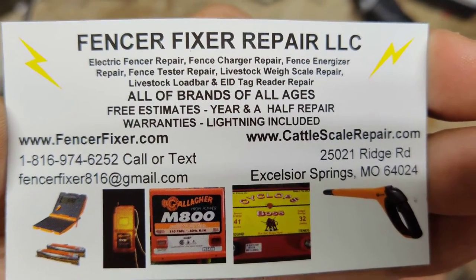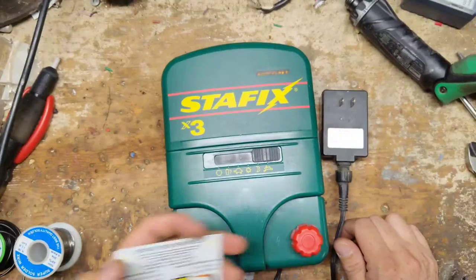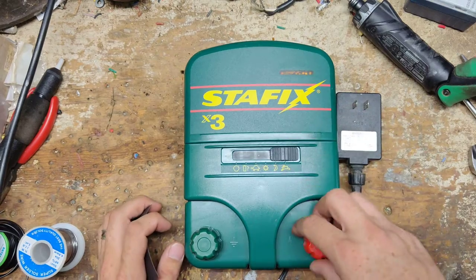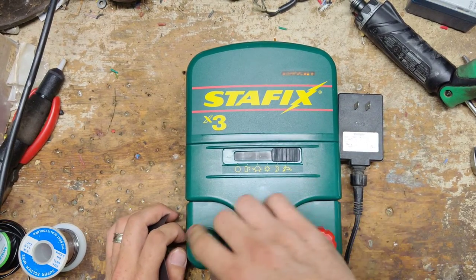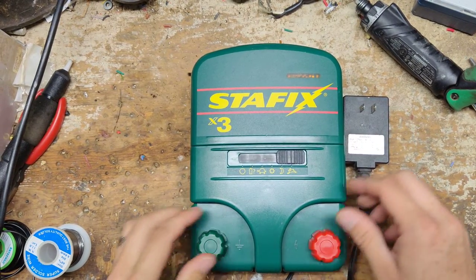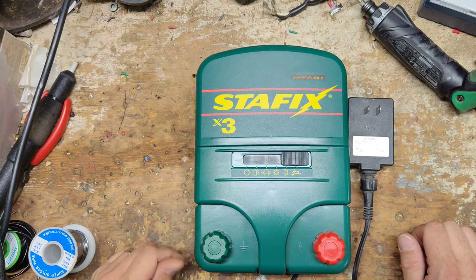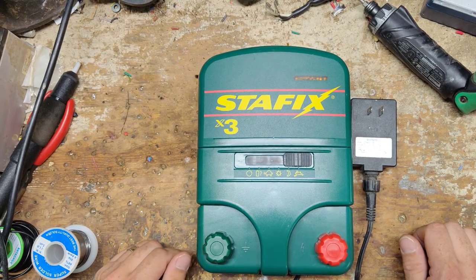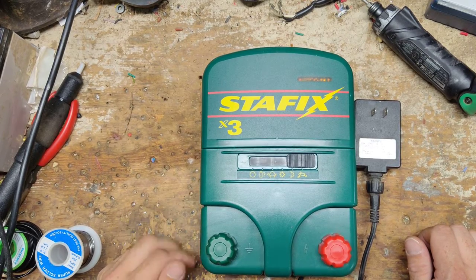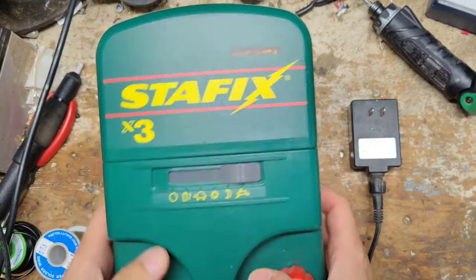SpeedRite parts on most of the units are interchangeable with the StayFix. The only big thing we've been having problems with since about summer of 2021 is parts. StayFix and SpeedRite have been the worst of the ones that we've worked on. We've had some other brands like Zareba, Blitzer, Red Snapper — that company with parts a little bit here and there. But I've got a bunch of these sitting for a long time. We're in summer of 2022 right now, and I've got some units sitting since fall of 2021, spring of 2022 — a lot of units from this brand and SpeedRite waiting on parts.